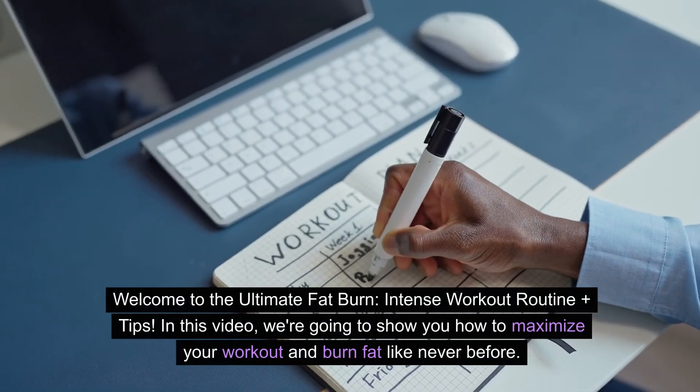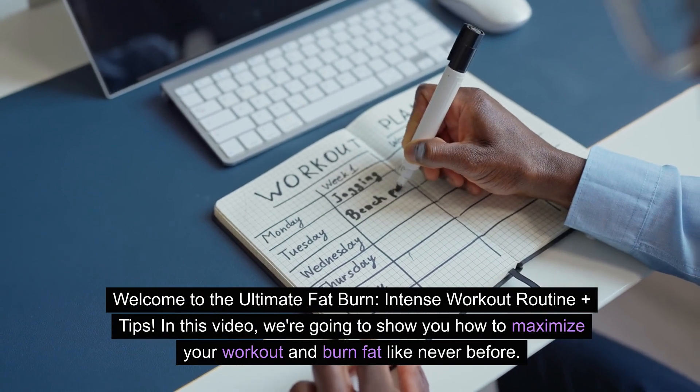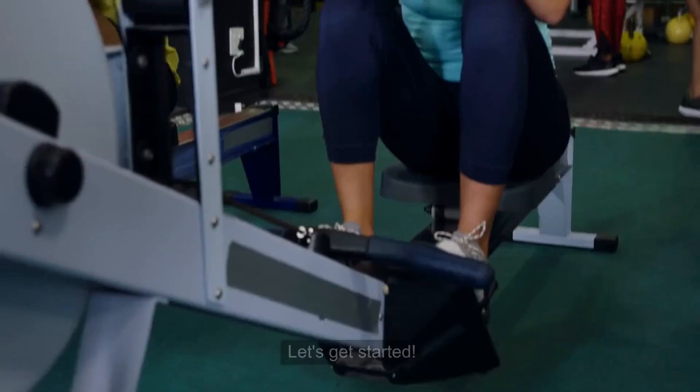Welcome to the Ultimate Fat Burn Intense Workout Routine Plus Tips. In this video, we're going to show you how to maximize your workout and burn fat like never before. Let's get started.